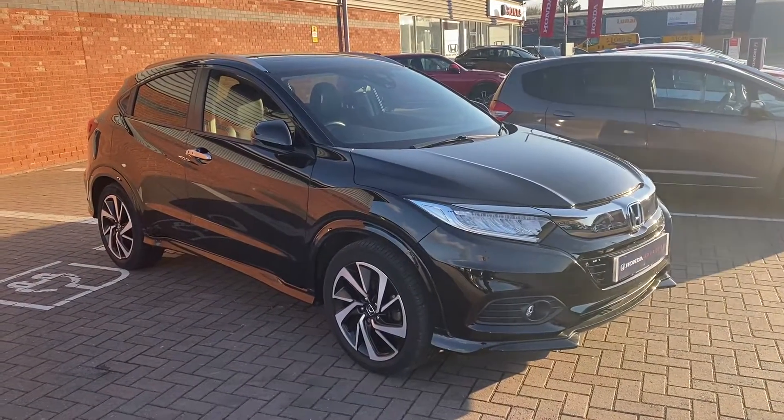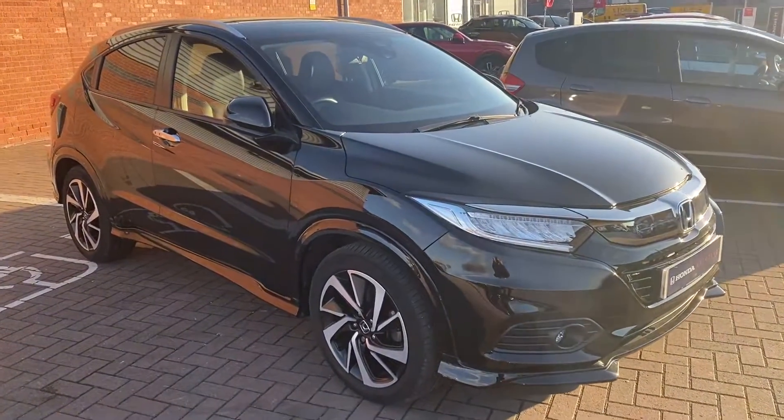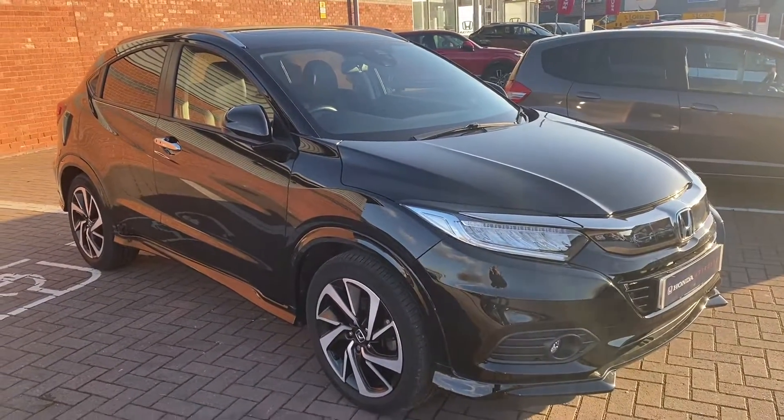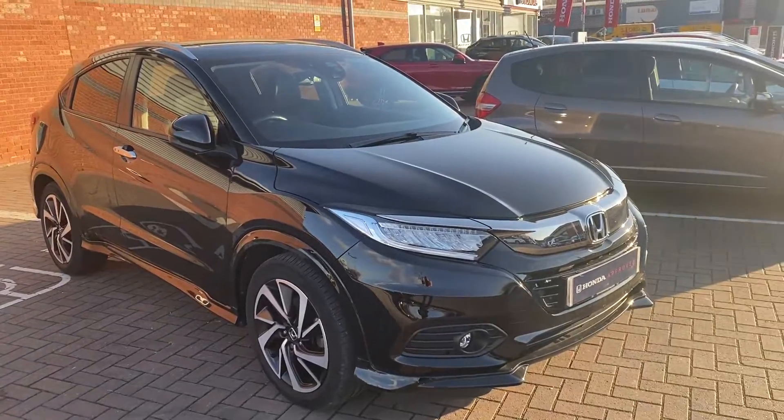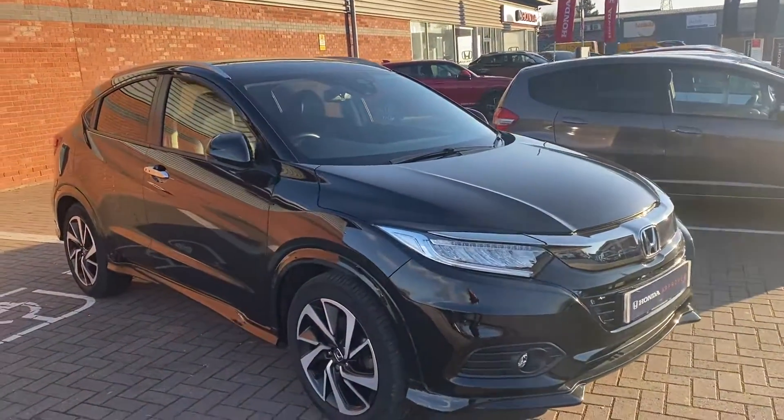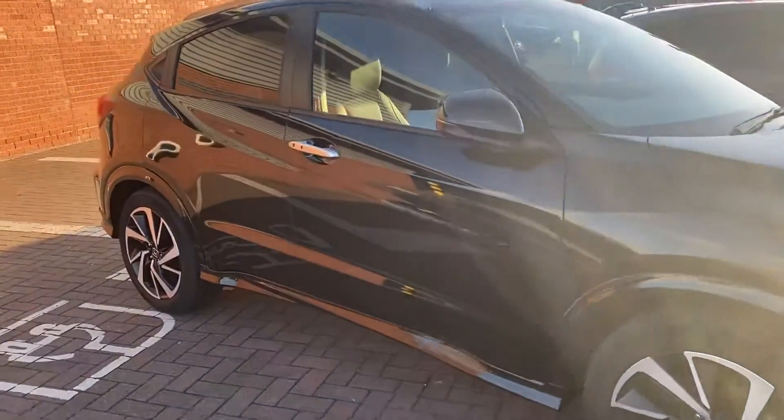Hi, David here of Lancaster Honda. Here we've got a Honda HR-V EX 2019 69 plate, and what we'll be doing is just showing you around the features of this vehicle and showing the condition it's in. It's also a 1.5 petrol in a manual.